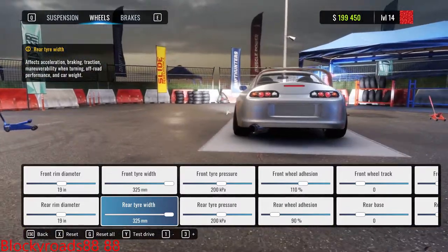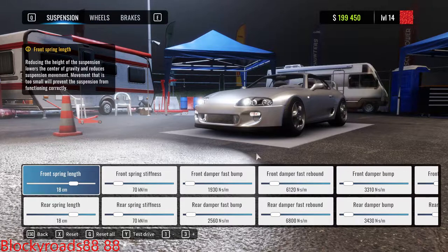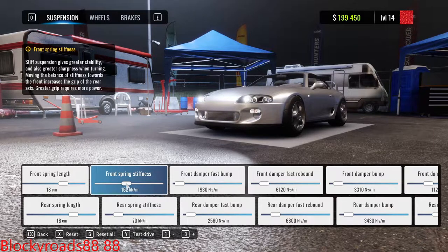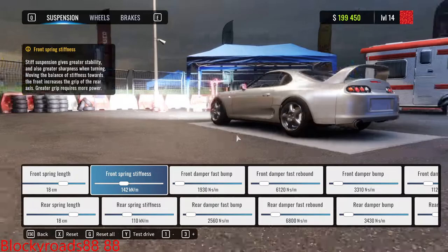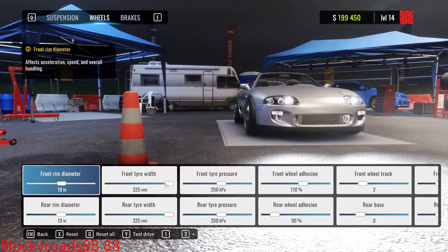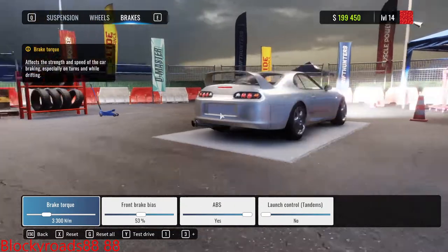Front wheel track, suspension — let's actually reset that. Spring stiffness — we want it a little bit high. The rear a little bit high too, so we don't scrape the wheels whenever we hit something. Looks pretty good, though it's probably gonna scrape anyway. Should we just not make them that big? 285s — we'll just do 285s. They look pretty good like that anyway.